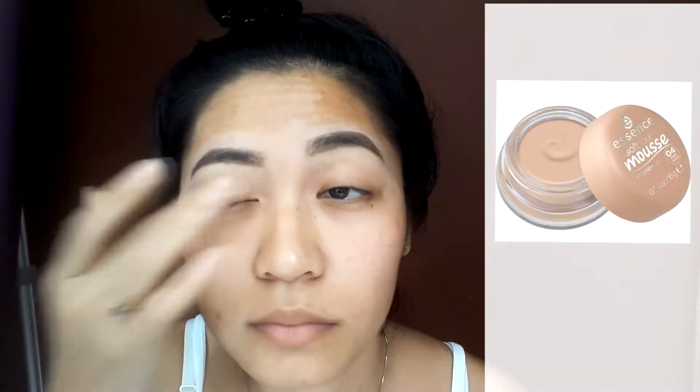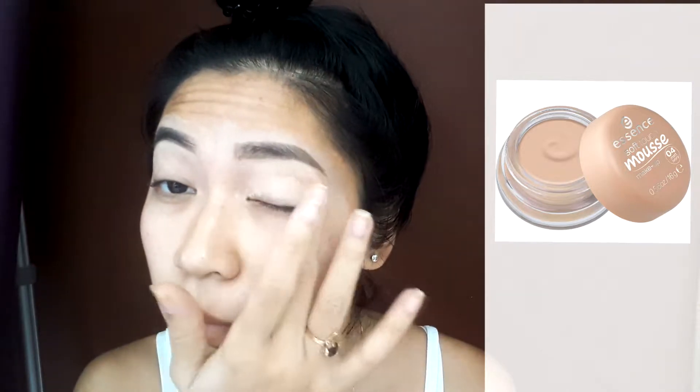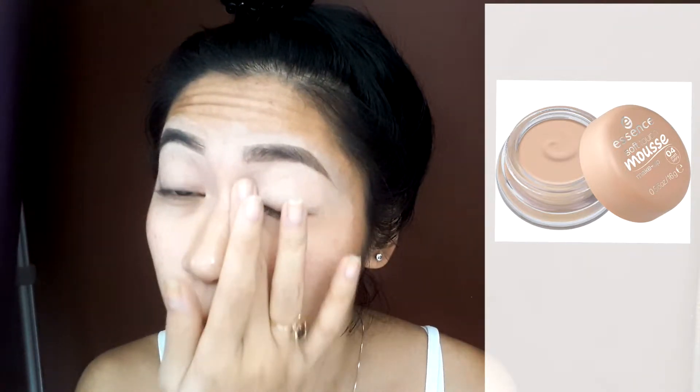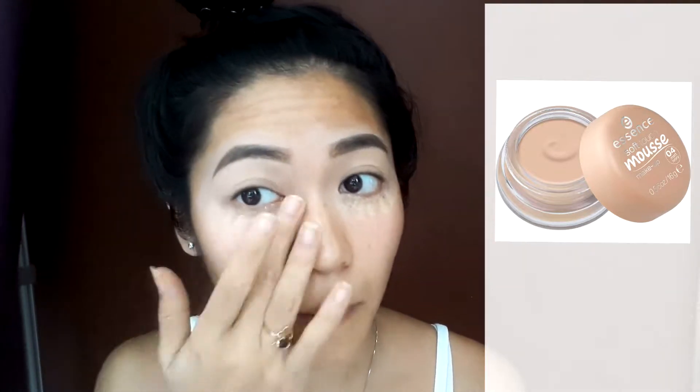Next, I also use the same Essence Soft Touch Moon for my eye primer. I love this because it basically feels like a primer, and I also use it as a concealer and foundation as well.